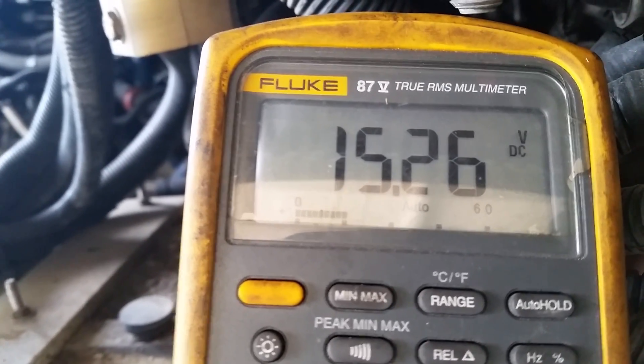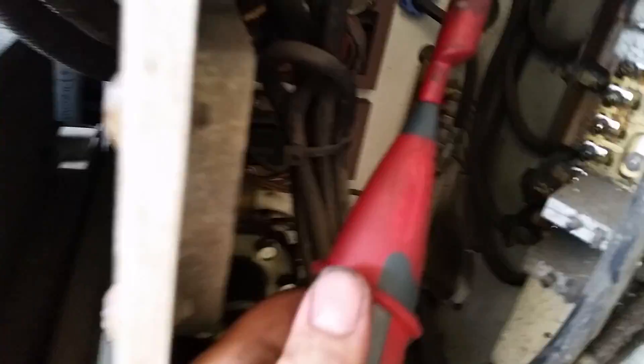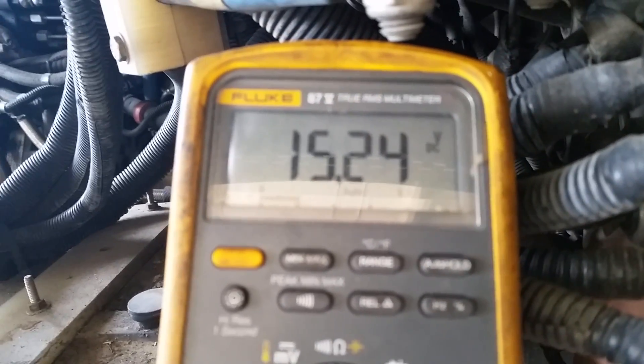So I've got a problem in the wiring, now I'm going to drop it to ground to see if it's a ground side problem. Black lead to ground — 15 volts. Hit the button, still drops. So the problem is in the positive side. Hunt down the positive side and that will fix it. Thanks.